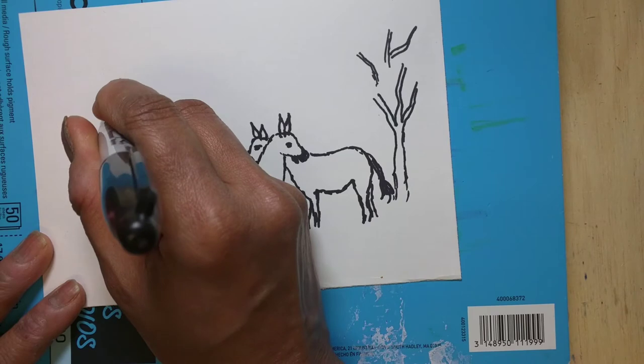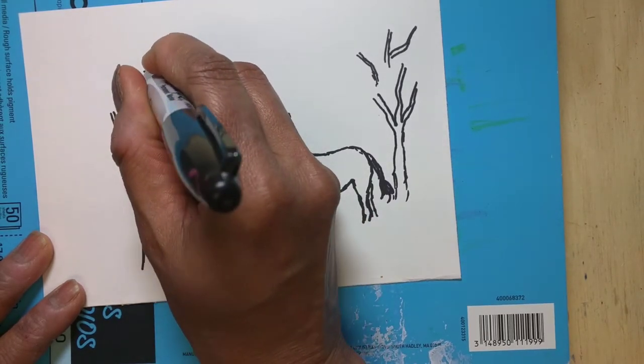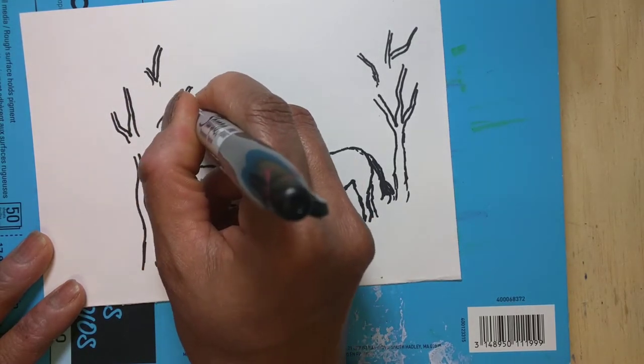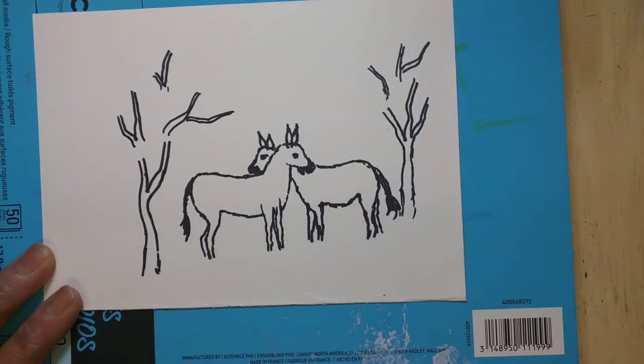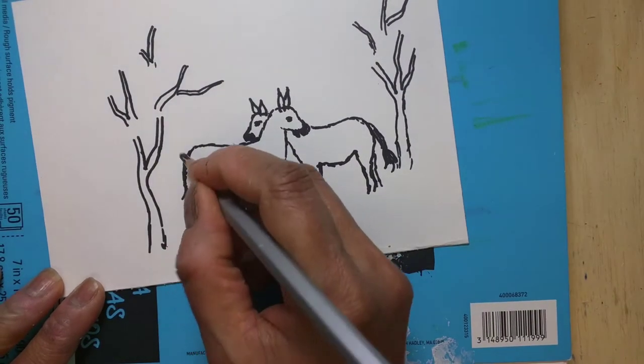It doesn't need to be exactly like this — you could draw any shape tree you like. Just random strokes for the branches here and there, like you see in real nature. Trees are not all the same; each tree is different. It's up to your imagination — any art is up to your imagination to draw in any shapes or size you like.